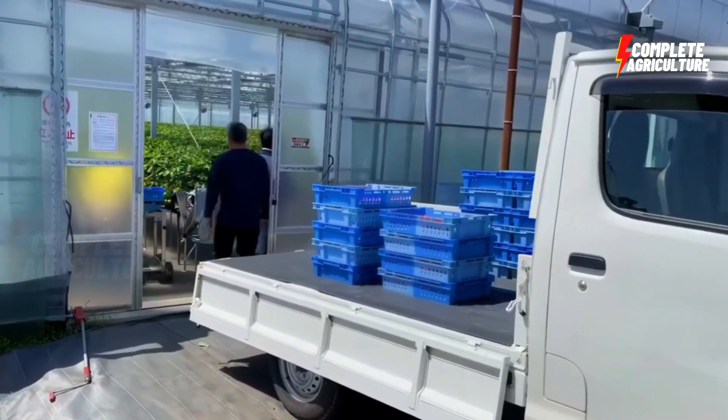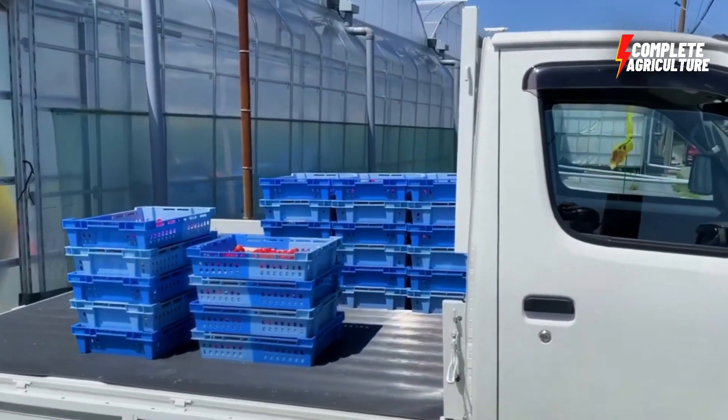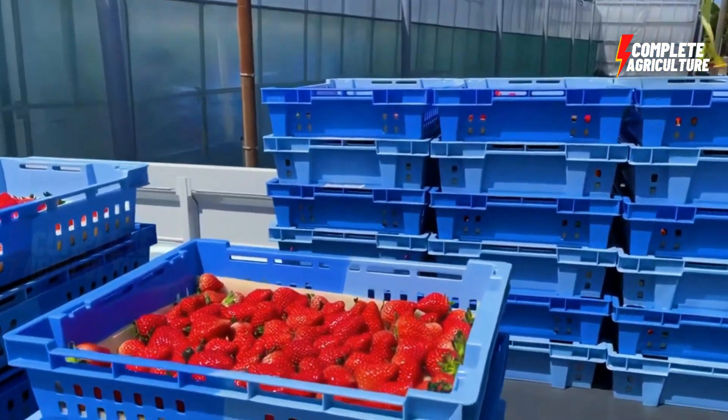Sorting — strawberries are sorted based on size, color, and ripeness. This helps to ensure that only the best quality strawberries are used for processing.